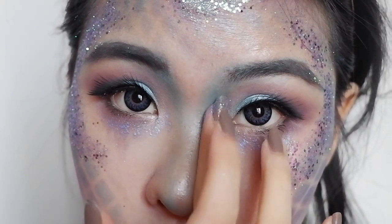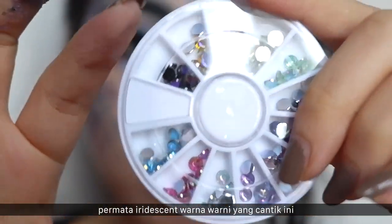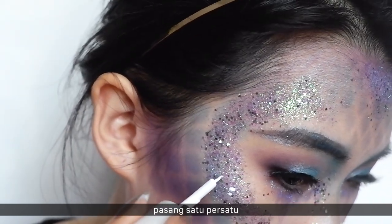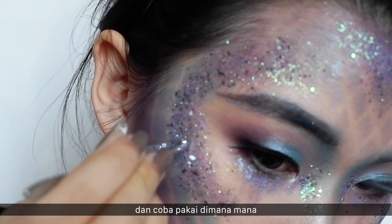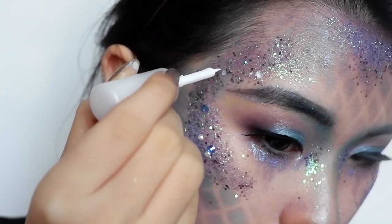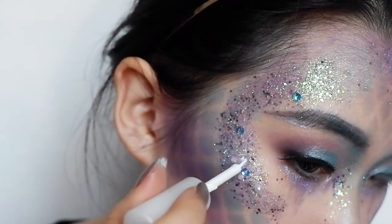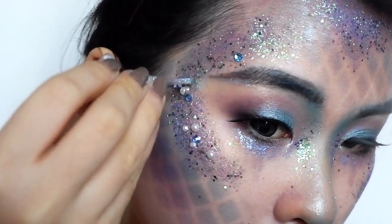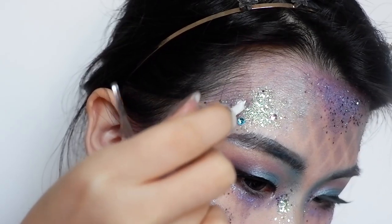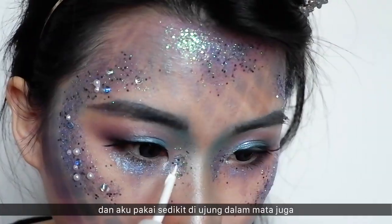Next, I'm using these beautiful colorful iridescent jewels and pearls, applying them on top of the glitter one by one wherever you feel like. Try to spread them around and not place them too close together so they create beautiful sparkle all around. I also put a little bit on my inner corner as well.